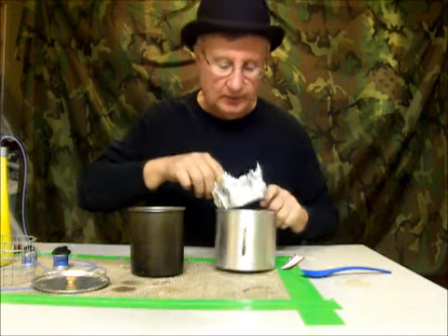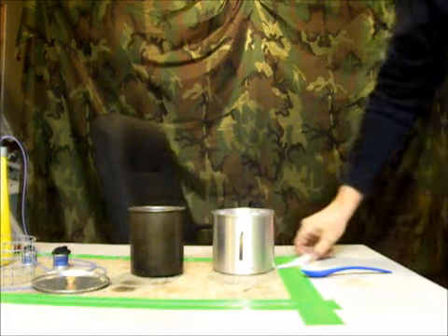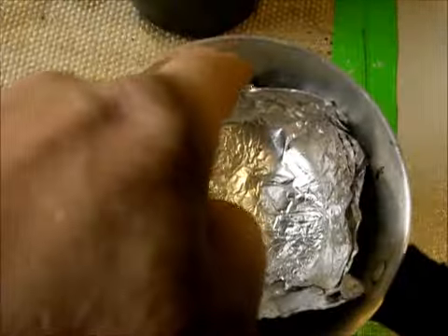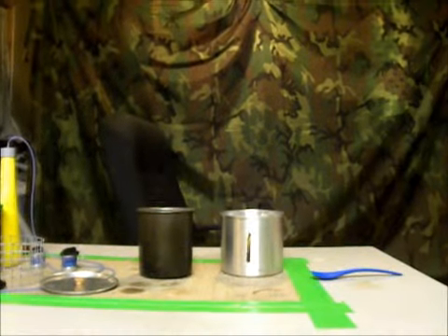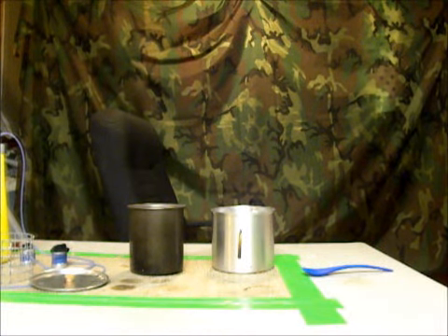This one is designed so that — I'll put the camera up here so you can see what I'm talking about. This one has air gaps all the way around it so the heat can get up, and I've got little handles to get a hold of it to get it out. I think this is going to work better. That's my theory.